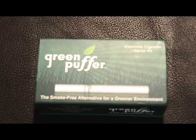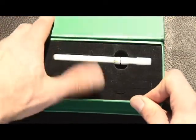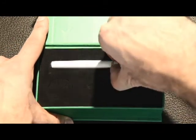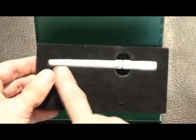Now we're going to show you the Green Puffer Kit, an all-in-one cartomizer electronic cigarette. The Green Puffer Kit comes standard with one battery and has an option for two batteries included in the kit. When you order online with South Beach Vaporizers, you will get the kit with two batteries, including a long full-length battery and a short battery.